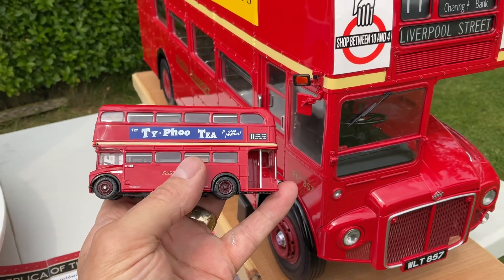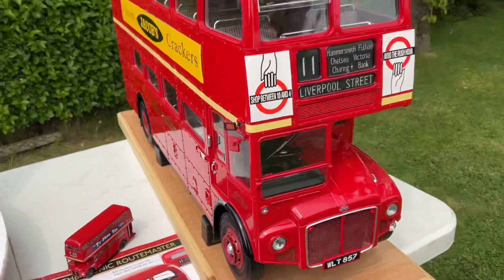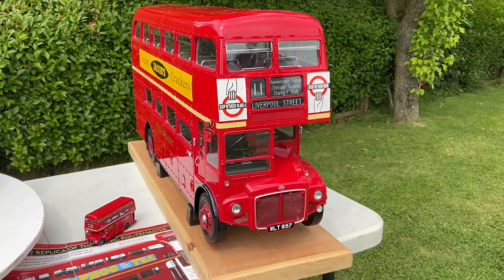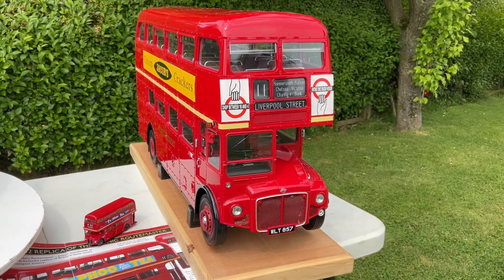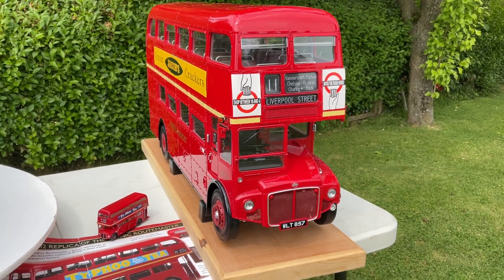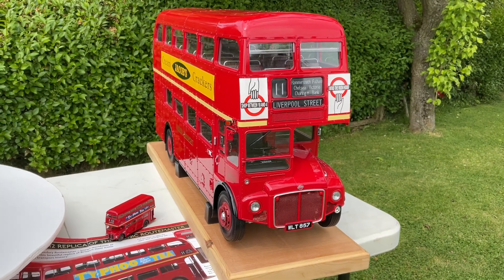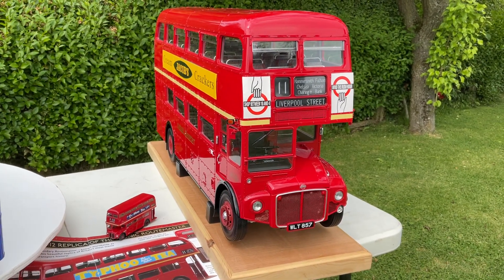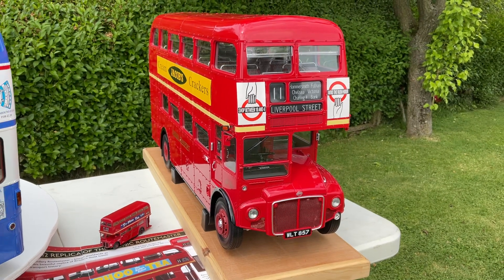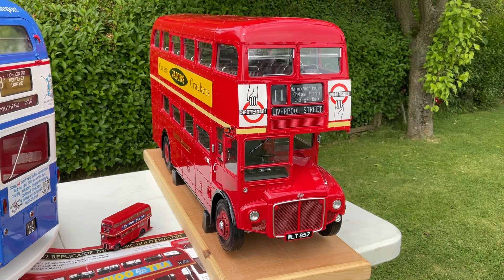I've got a model here beside it which is 1:76 scale, so if I put that on my hand you'll be able to see that this model is absolutely massive. It's 1:12 scale — 27 and a half inches long, 14 and a half inches high, 8 inches wide. It weighs about 12 kilos all in, so it's very very heavy. It's made out of die-cast metal; the insides are mostly plastic because they're very detailed parts.